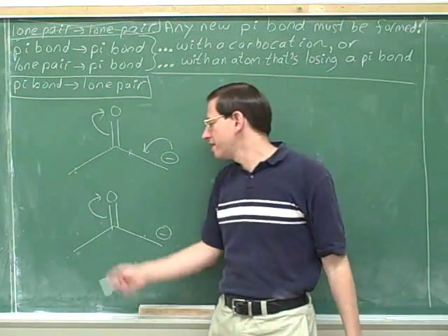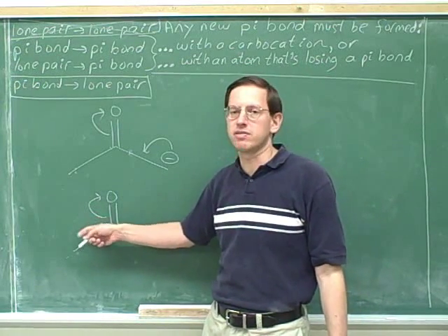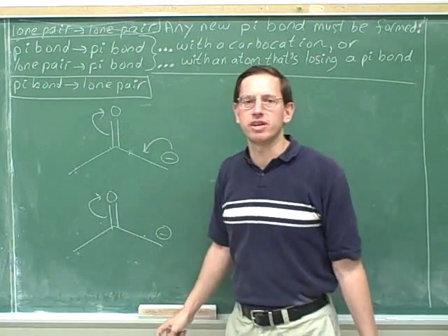Recall that we just saw that this resonance arrow is not worth drawing. It's not worth drawing because it's going to give us three charges. How about this combination of arrows? Will we have any problem with this combination of arrows?